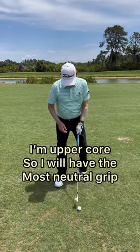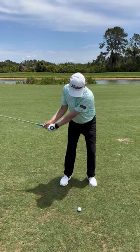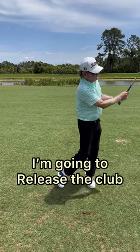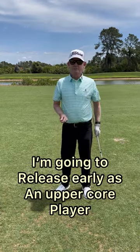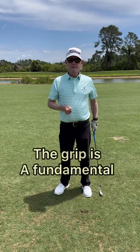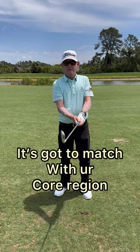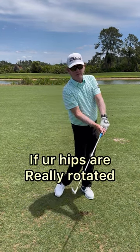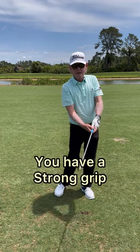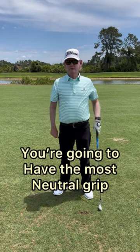I'm upper core so I gotta have that most neutral grip, and that way I'm gonna release the club and let it go. I'm gonna release early as an upper core player, but the grip is a fundamental. You just gotta understand that it's got to match with your core region and how rotated your hips are. If your hips are really rotated you have a strong grip, and if you're upper core and come out of posture you're gonna have the most neutral grip.